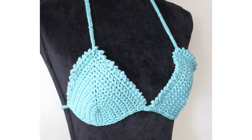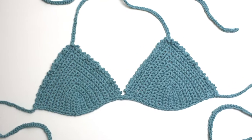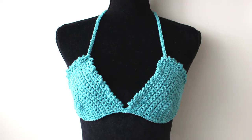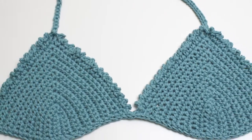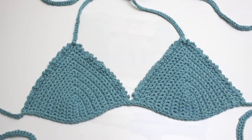Hi guys, it's Sarah from All Craft TV. Today I wanted to share with you this tutorial on how to crochet a bikini top. This bikini top is simple to make and uses the picot stitch around the edges to give the bikini a pretty design. If you haven't done so already, please hit the like and subscribe button to keep up to date with my crocheting tutorials. And with that, let's get crocheting.